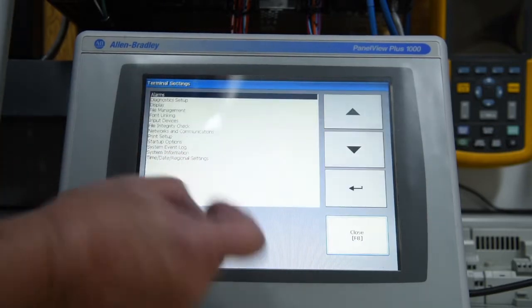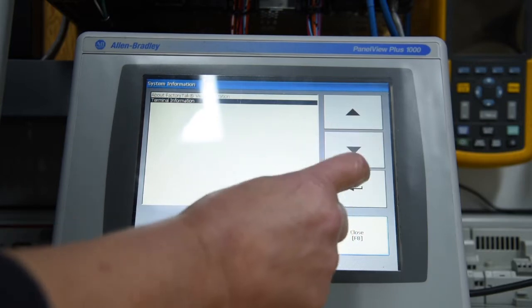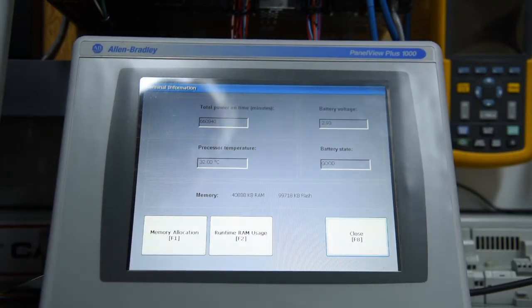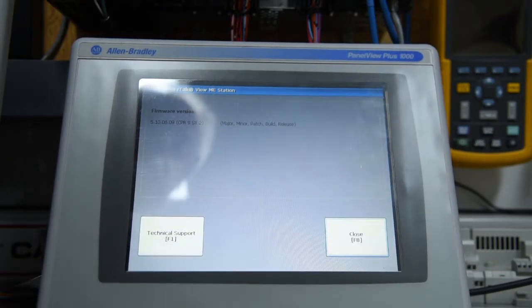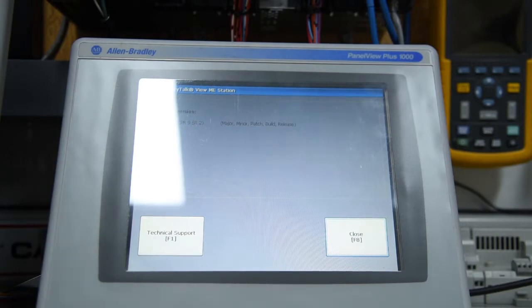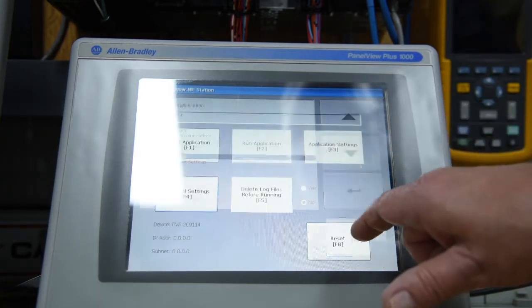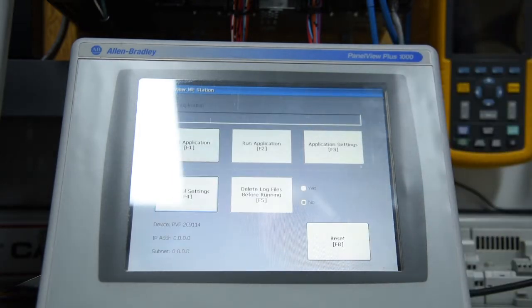So we're back into this screen again, and if we go down to system information, you can see that's where we were before. Close that, and there's our firmware version 5, now on the 1000. We'll give it another few seconds, but there'll be no problem with it because this has run before. Our touch screen worked too. Close, close, close. Terminal settings, close. No problems with the screen whatsoever.